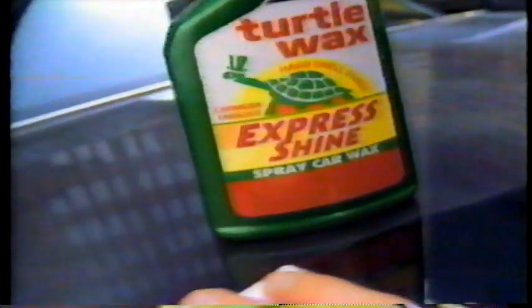Turtle Wax Express Shine is carnauba enriched for a brilliant glow and long-lasting protection. And it works for all finishes, including clear coats.